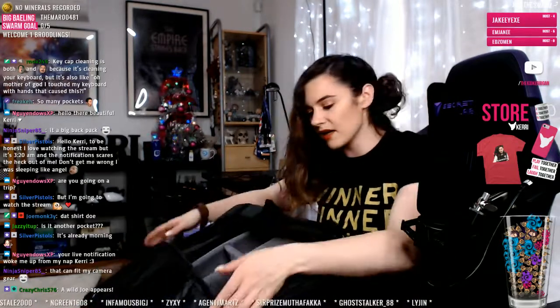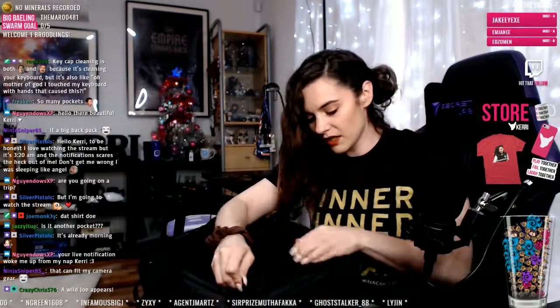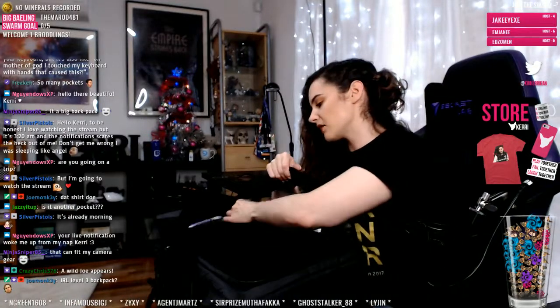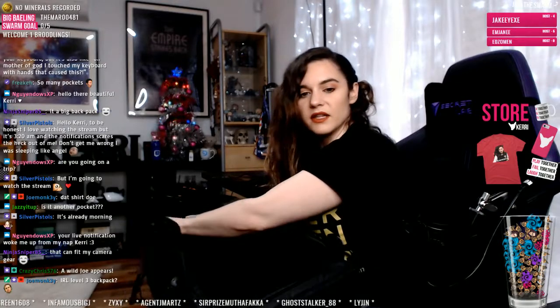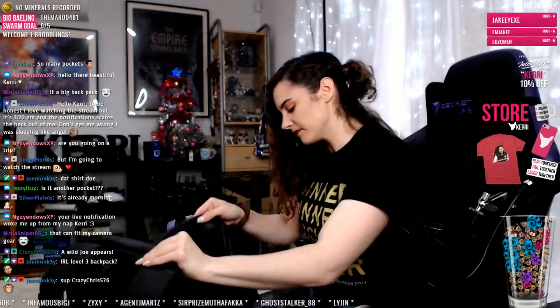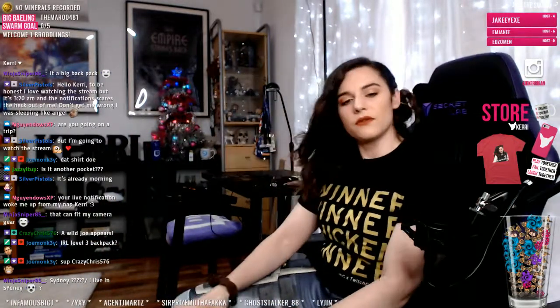This bag is amazing. I can't wait to take it to Sydney — this is going to be my Sydney trip bag. I feel like I need to start packing now because it's just going to creep up on me. Thank you MetaThreads for creating this thing.